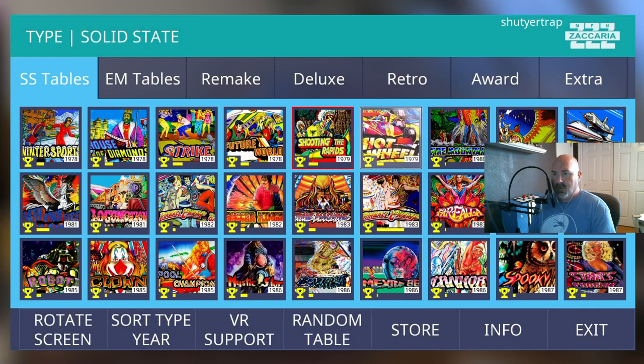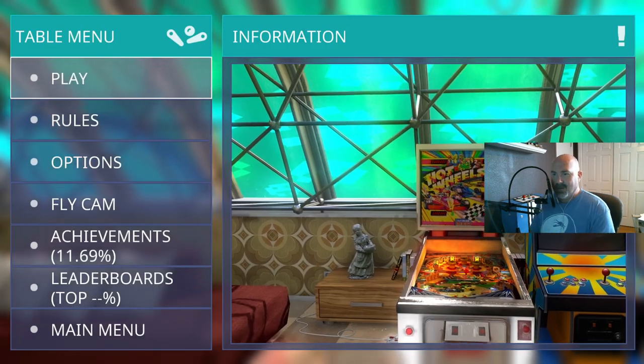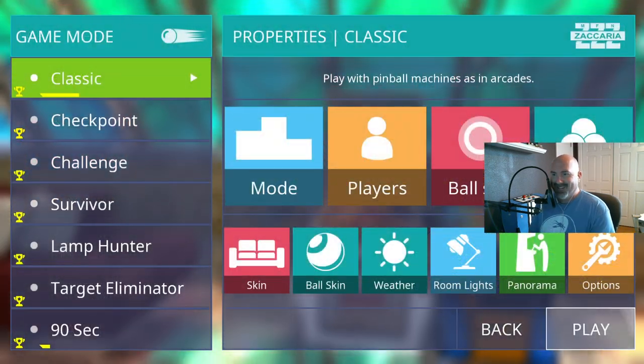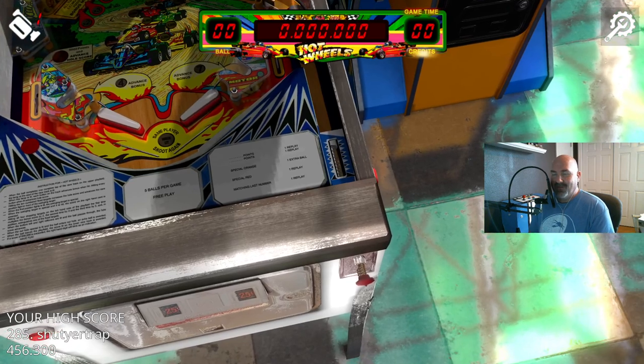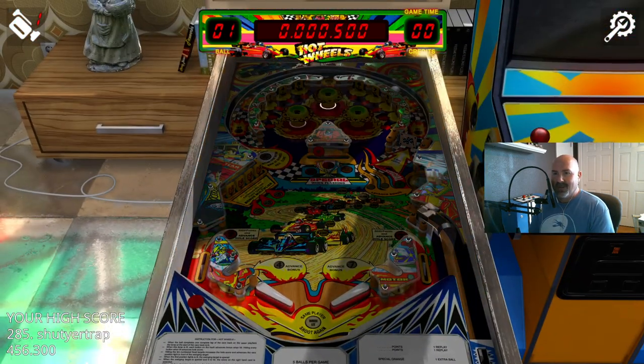Hot Wheels — not to be mistaken with Mattel's Hot Wheels. I have to laugh at the way Zacharia named their tables because they're very generic. And this one for sure is a wide-body machine.